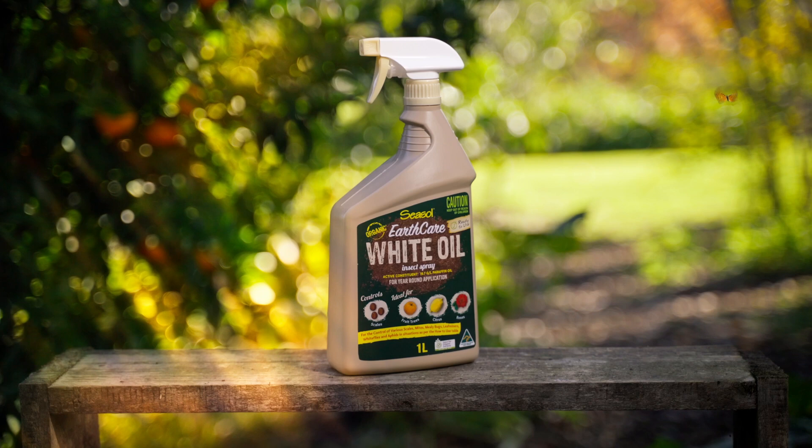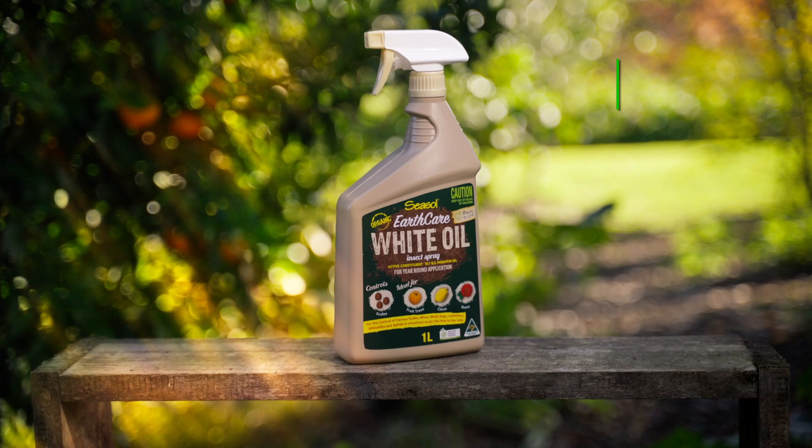Seasol Earthcare White Oil Insect Spray is Australian certified organic and can be used on all fruit trees including citrus and stone fruit, roses, grapes and all your ornamentals.